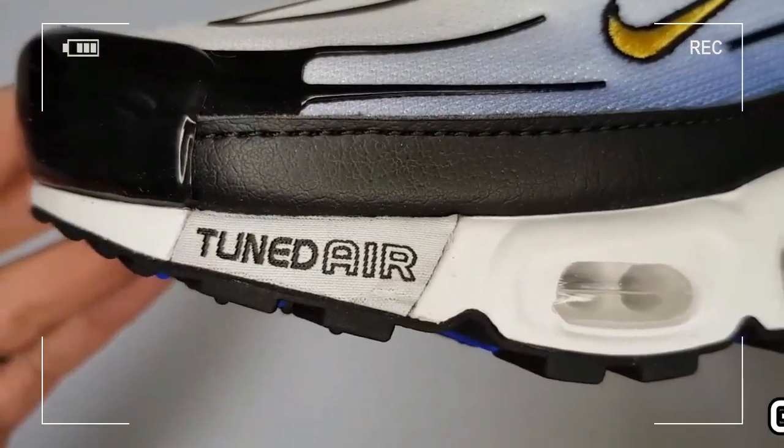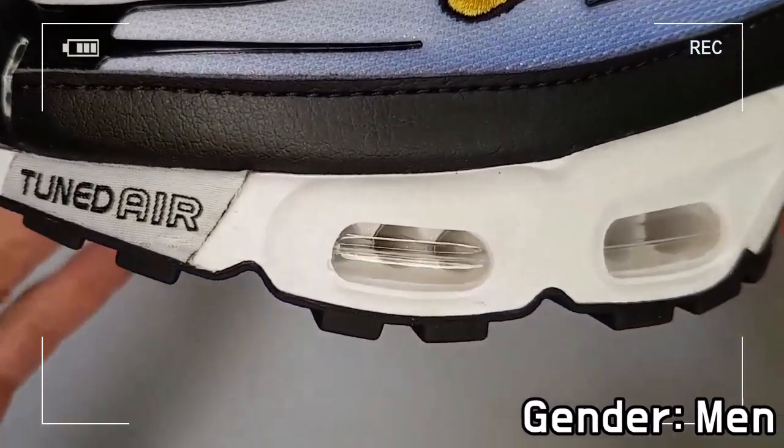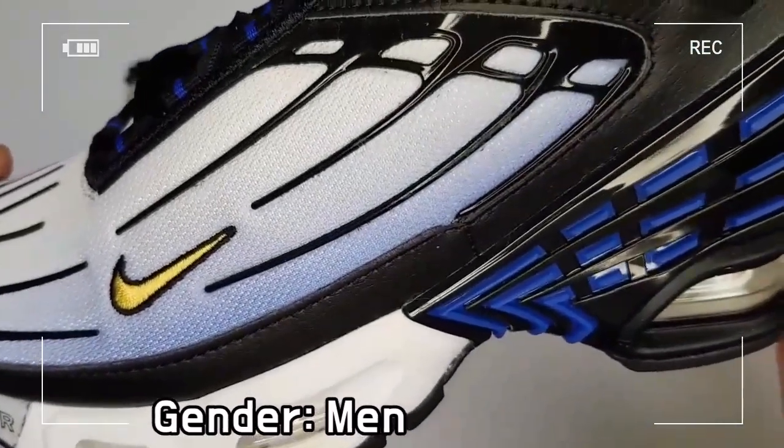TPU heel clip that provides structure and stability, and a rubber outsole to give excellent traction.